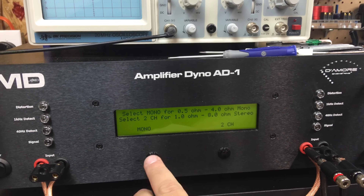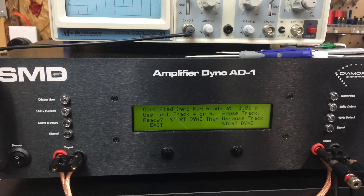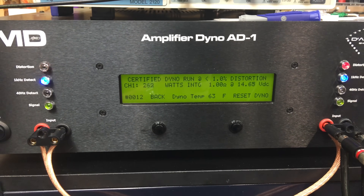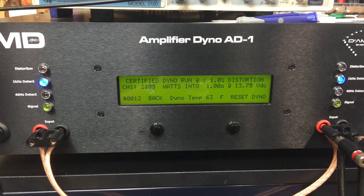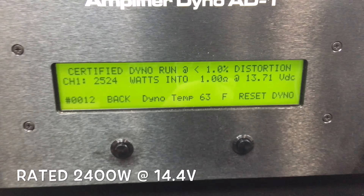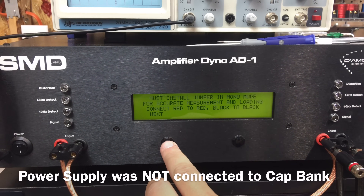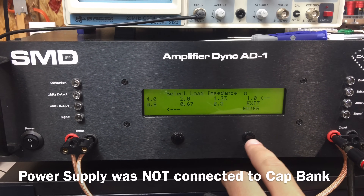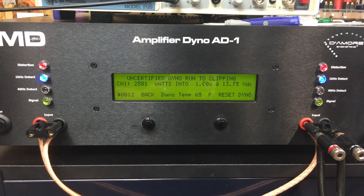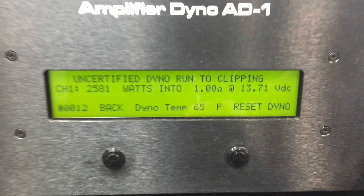Let's go certified. Mono, one ohm, rated 2400 watts. Let's see what she'll do. Come on 2400. Yes sir — 2524 at 13.7 volts. Now we're going to try an uncertified run at one ohm mono. 2581 watts at 13.7 volts.